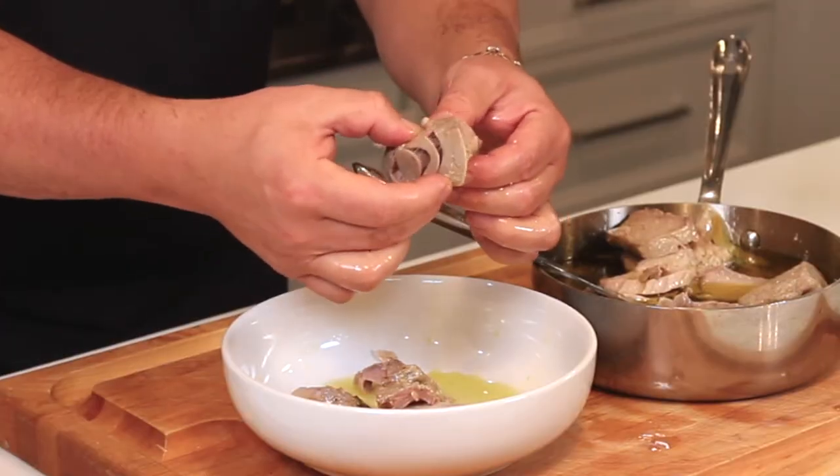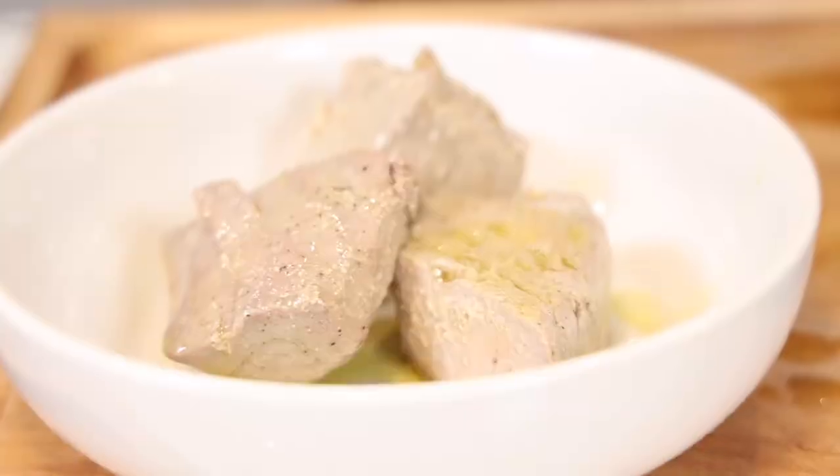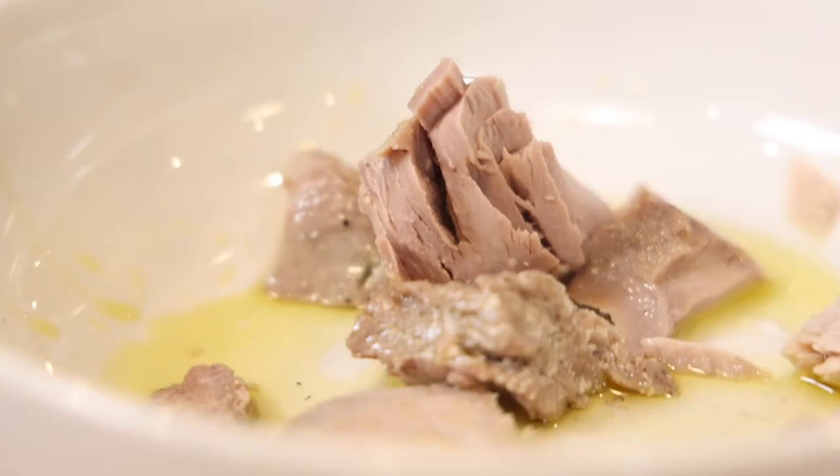Flake it over a salad — makes it delicious. Nice over some toasted country baguette with a little olive oil, salt, and pepper — it's all you need. Or you can always mix a little bit of mayo, chopped red onion, and a little celery for the best tuna fish salad in the world.